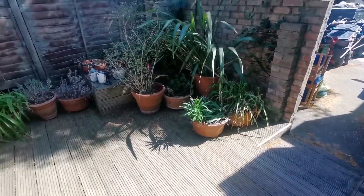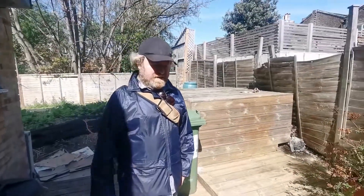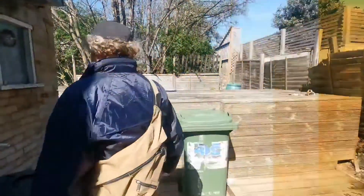Here we are at the back end of April, looking very nice and clean on the decking. We took stock on my last visit, but unfortunately work got in the way. I came in and gave it a jet wash to get rid of the algae.